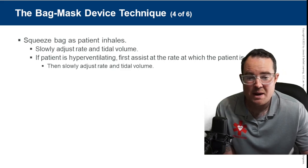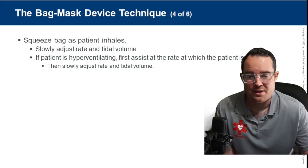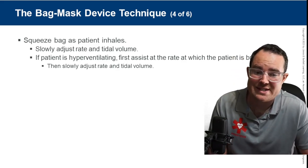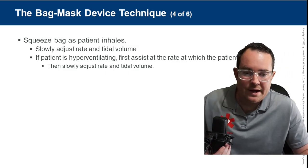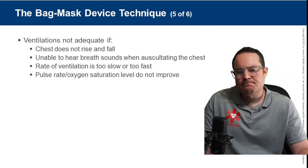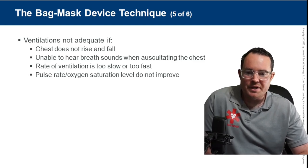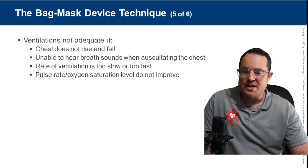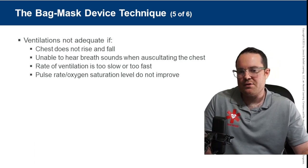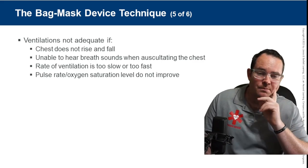Ventilation is not adequate if the chest is not rising, if you're unable to hear breath sounds when auscultating, if the rate is too slow or too fast, or if the pulse rate or oxygen saturation does not improve. Pulse oximetry is not always super accurate — if the patient is in shock with poor perfusion, their oxygen saturation distally may not reflect the true picture.